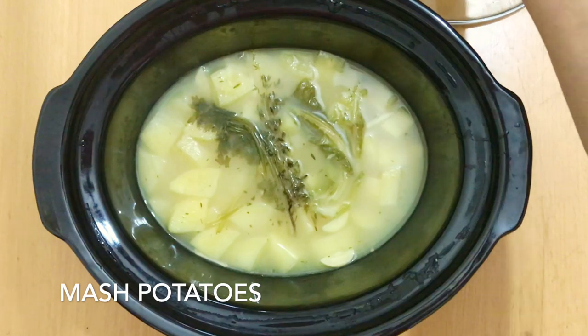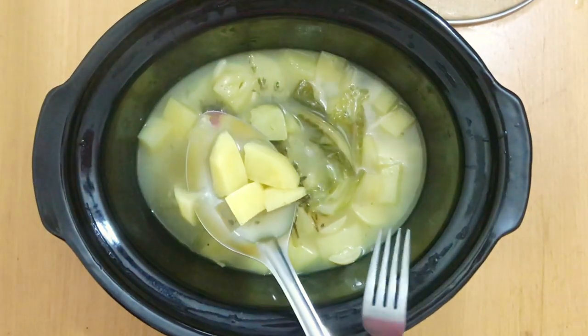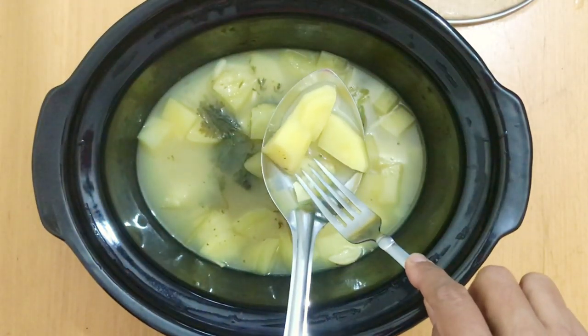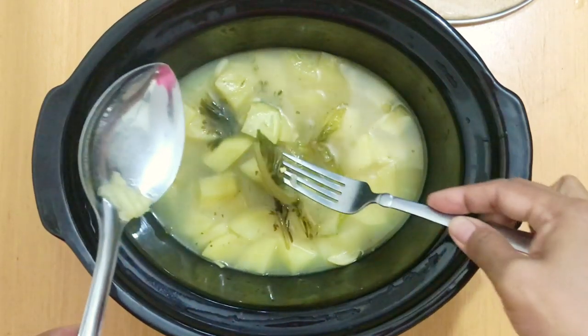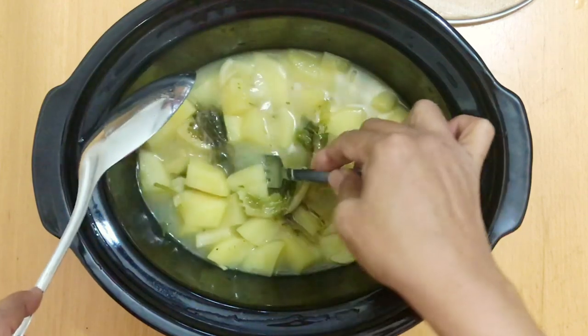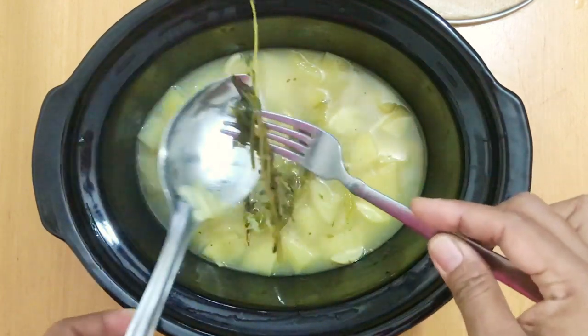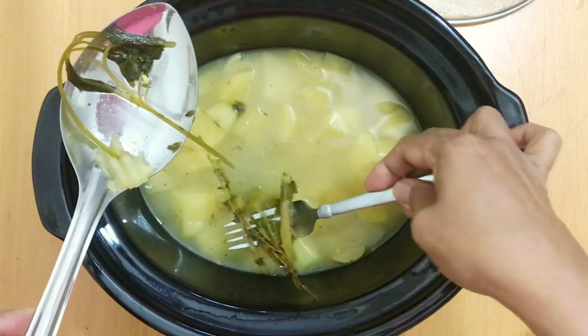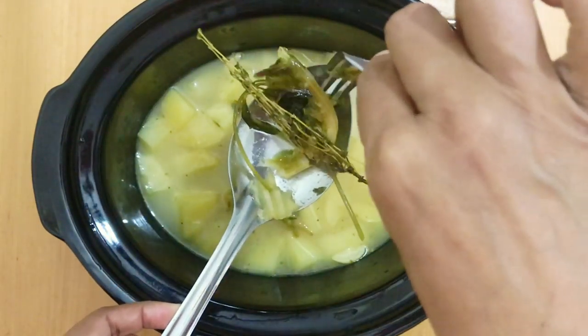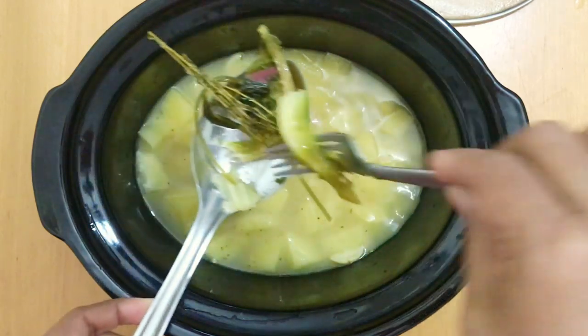This is after five hours. I'm using fingerling waxy potatoes today which actually hold their shape very well, which I normally like because I like a little texture in my soup. But if you use starchy potatoes like russet or Yukon gold, you will have a much smoother texture. So choose potatoes that you like — either is perfectly fine.